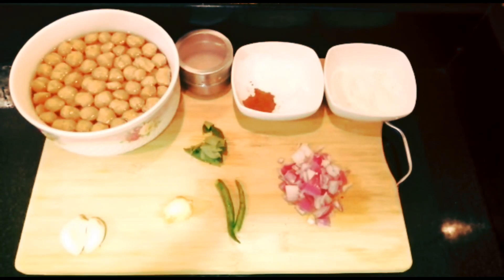Hi viewers, welcome to Karanis. We will see the recipe for soya patty. I am going to make this soya patty.